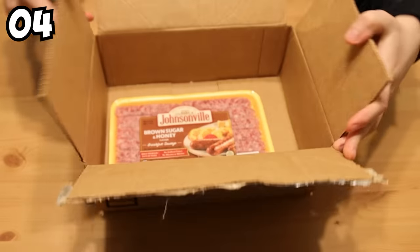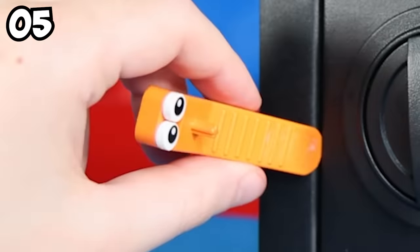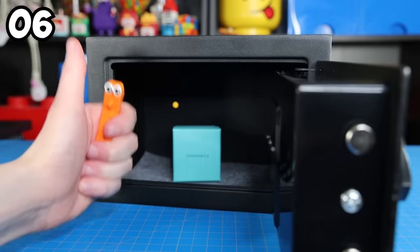There's plenty of other things you can do using a Lego brick separator. For example, open a safe. You still need to know the code, though.